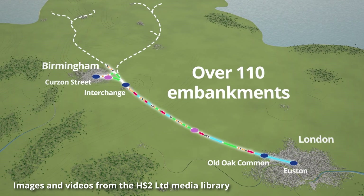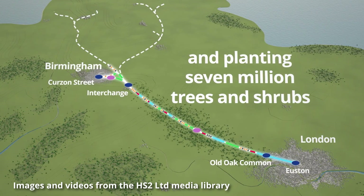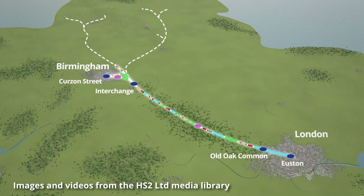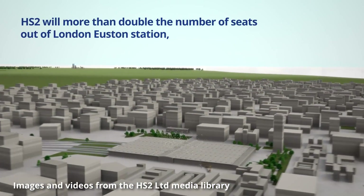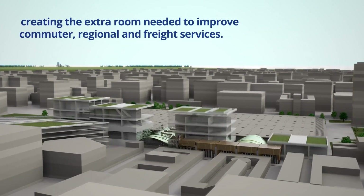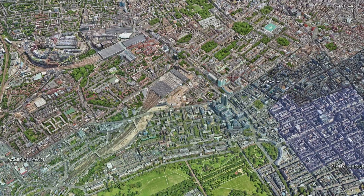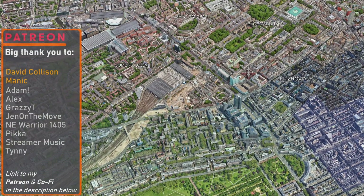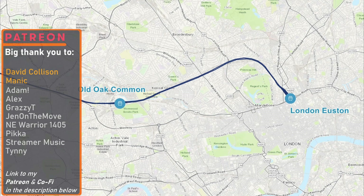The video will be timestamped, and if I've made a video about a particular section I'll leave a link to that video next to the timestamp so you can check out a particular section of interest in more detail. So let's dive in, starting in the south at London Euston, where a new 10-platform terminus station is being constructed, located just to the west of the existing West Coast Main Line station. Heading north-west, the line will head almost immediately into a set of twin bore tunnels known as Euston Tunnels.